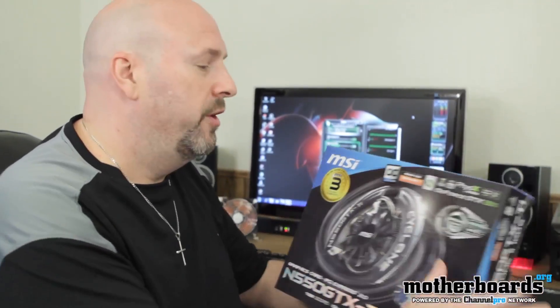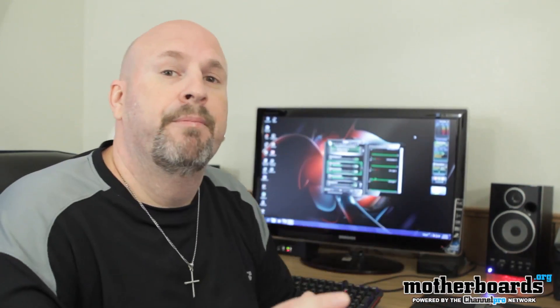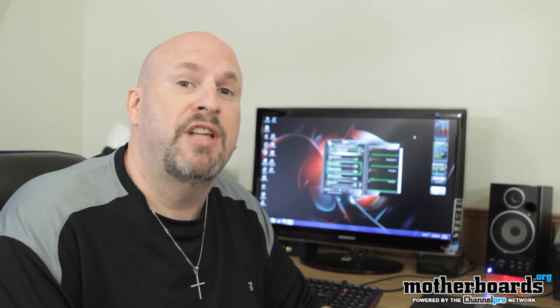My major point is that I took these two cards and put them in SLI mode. I was able to overclock them up to 1000 MHz on the core, 2000 on the shader, and 2100 on the memory. The base core clock is 900 MHz, so I have it 100 MHz over — completely stable using MSI Afterburner software.